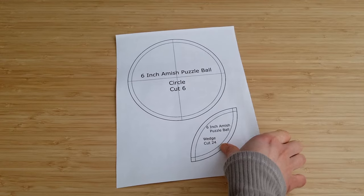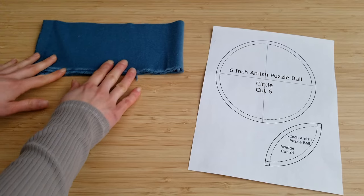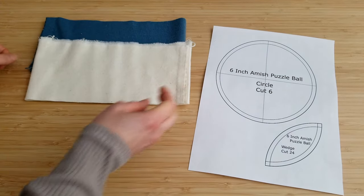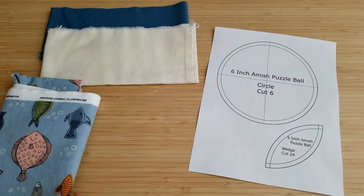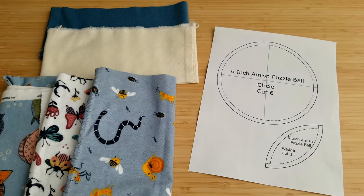I used up some of my leftover flannel from my baby quilt project — I'll link it below in the description. I used six pattern fabrics and two solid colors. Any woven non-stretch fabric should also work for this pattern.